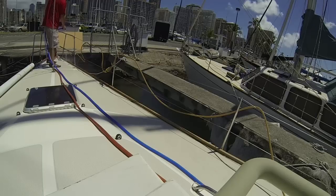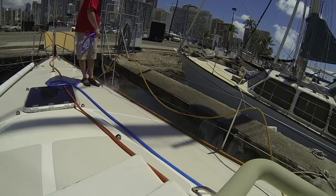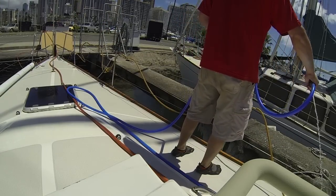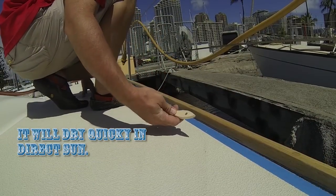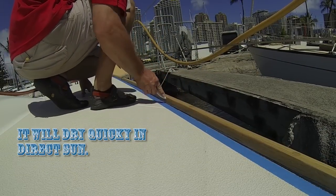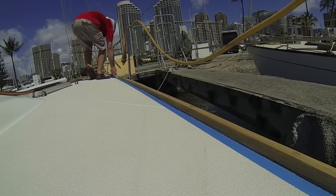Once I've got that done, I'll go ahead and spray my wood off. A lot of people don't like to spray their wood, but I love it because it makes it really clean. Once it's clean and dry, I tape it back off again and use the tip of the brush to press down the edge of the tape so the teak oil doesn't get underneath it.